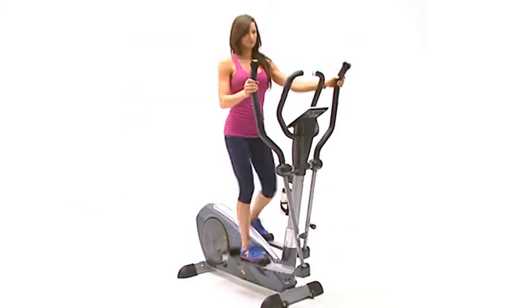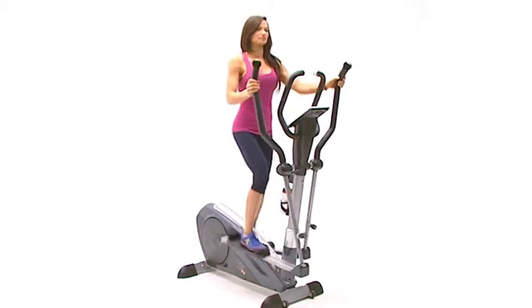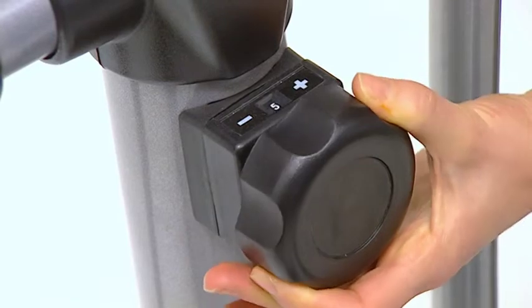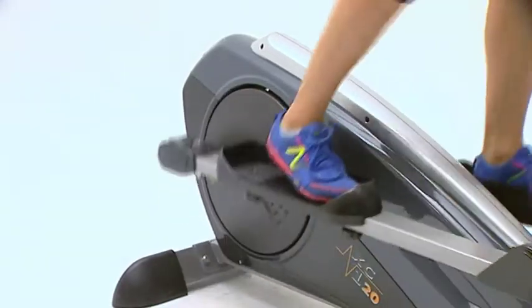Our Crosstrainer is ideal for simulating running. It has a maximum user rating of 110kg, 8 levels of adjustable resistance, and a smooth belt drive system with a 9kg flywheel.